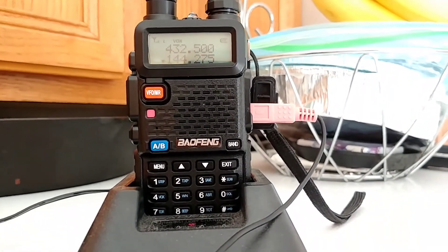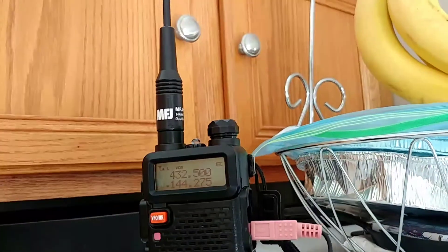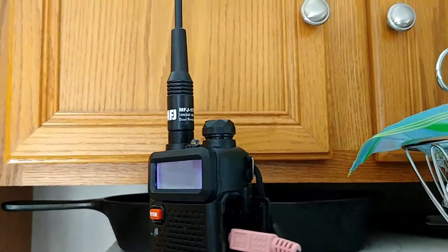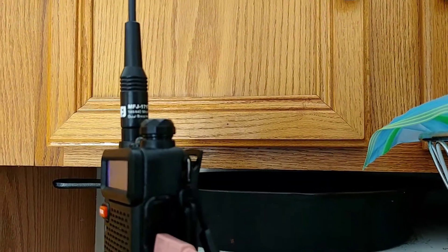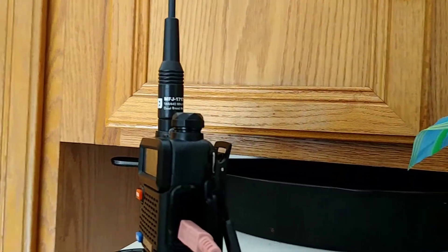With that being said, it's the UV5R — pretty simple radio, everybody knows it, everybody uses them. And yes, there is talk thrown back that they're illegal and stuff like that, but I still wanted to keep going and make it anyway.